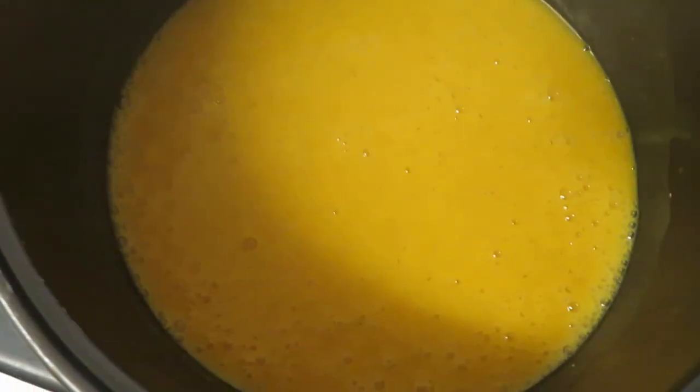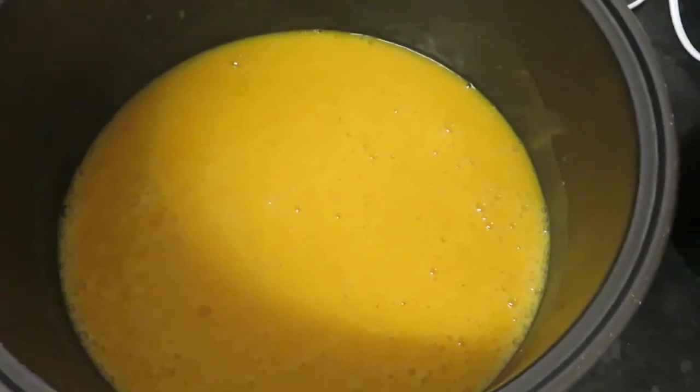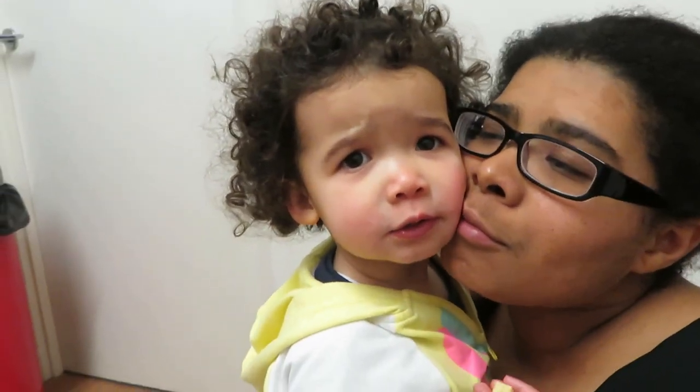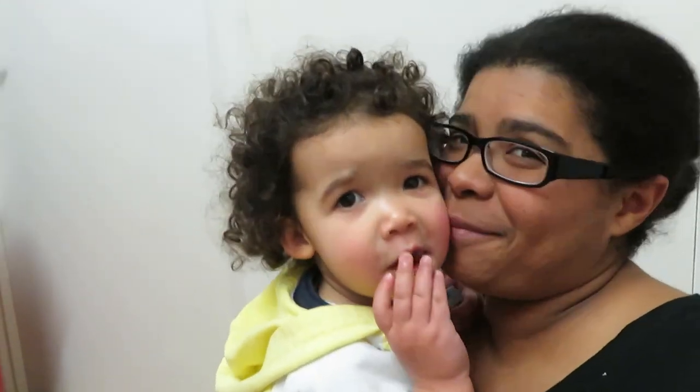This is what the soup looks like, guys — I just blended it. After the 40 minutes I took it out and blended it, and it's really yummy! I hope you enjoyed this video. If you did, don't forget to give it a thumbs up and subscribe to my channel. Someone's not very happy — she had a short nap so she's not very happy! I'm gonna go spend some time with my baby. Until next week, bye!